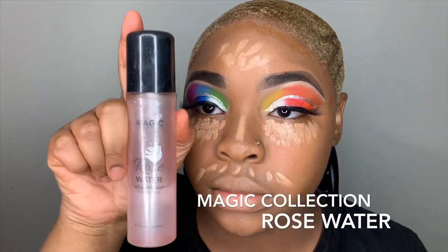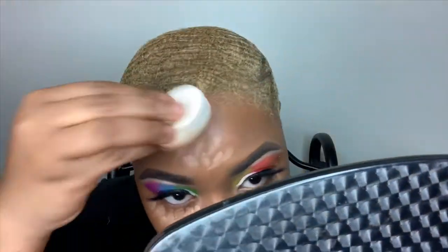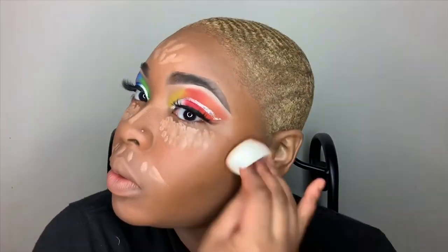And to prep for my conceal and contour, I'm just going to be taking my Magic Collection Rose Water and spraying my beauty sponge blending tool to blend out that contour and concealer.